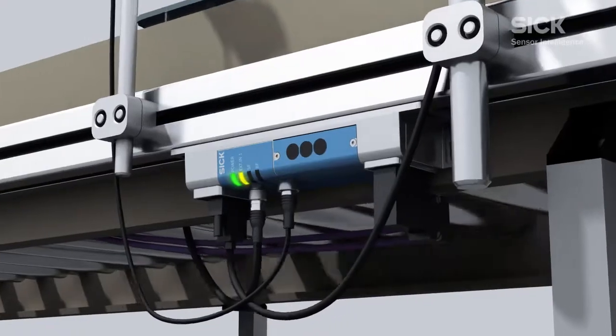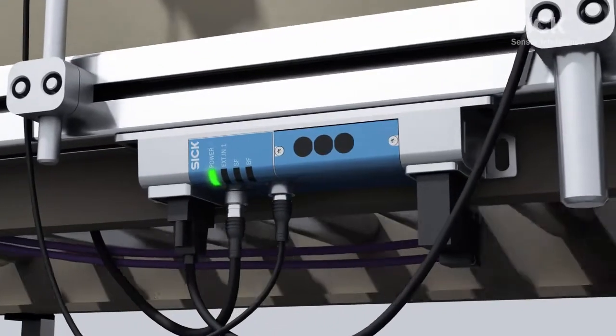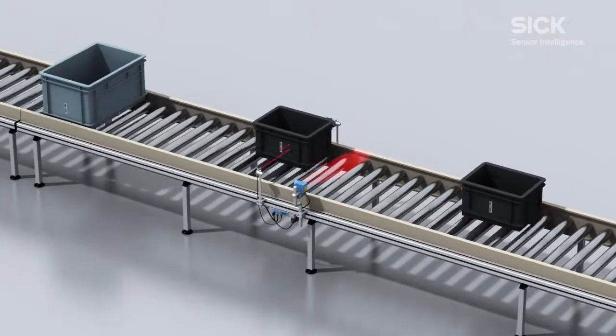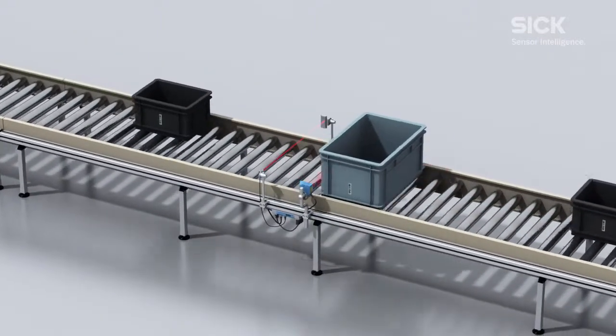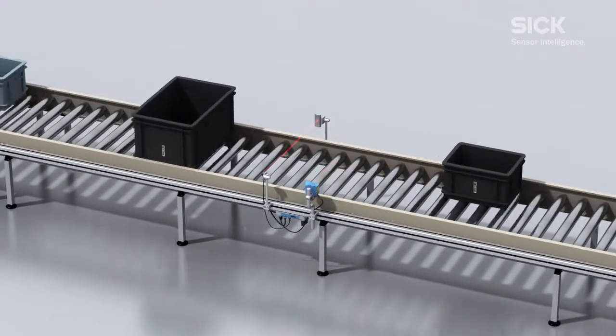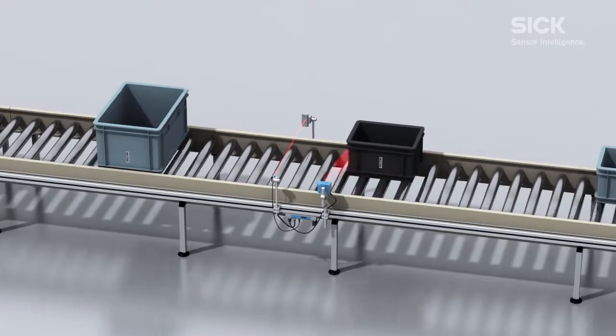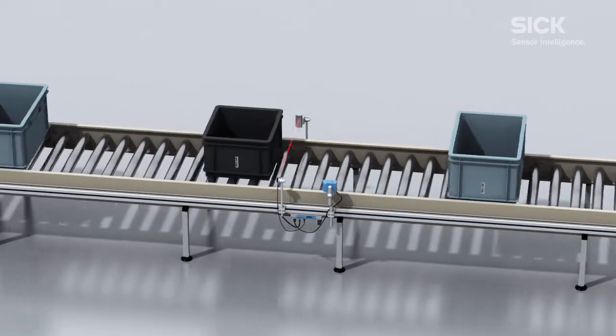The CLV-615 can be integrated in either a PROFIBUS DP or a PROFINET I.O. network in combination with the second-generation CDF-600 field bus module. The CDF with integrated parameter memory ensures simple and fast integration.